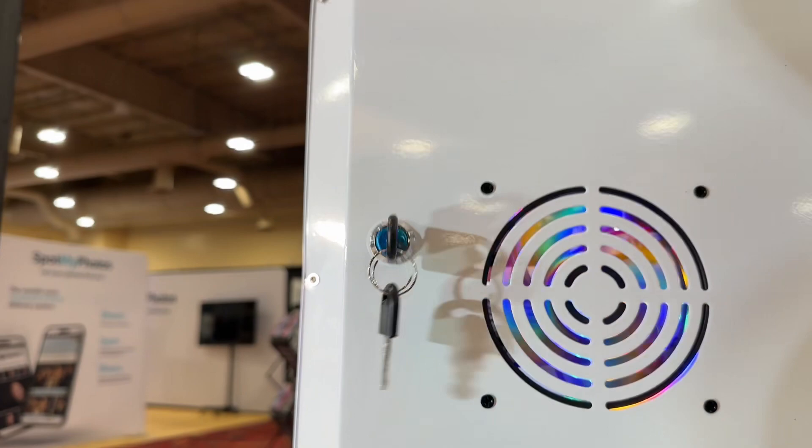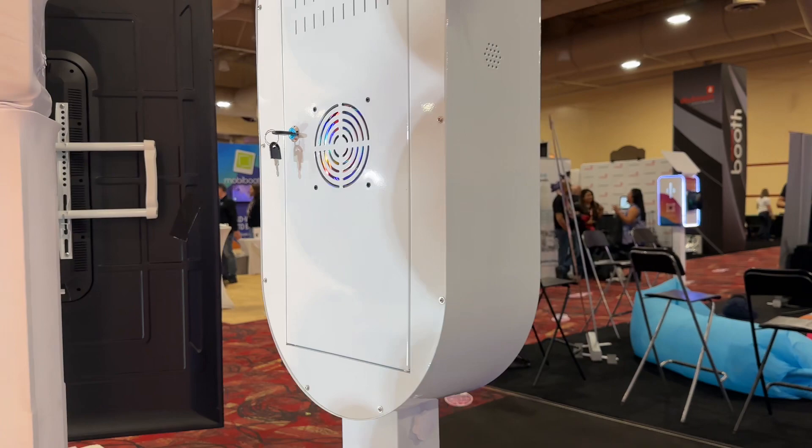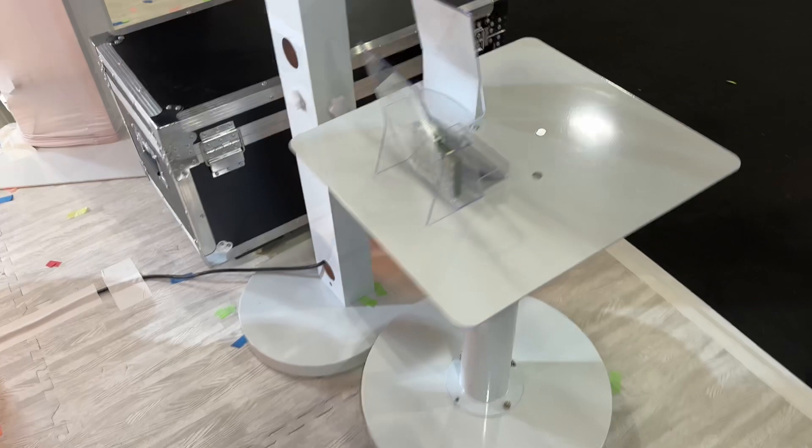Once everything is ready to go, just close this up and let it run. You can use this as a drop-off or as a hosted booth. That's everything for the Encore mirror photo booth. Right now we have it discounted at $3,395.